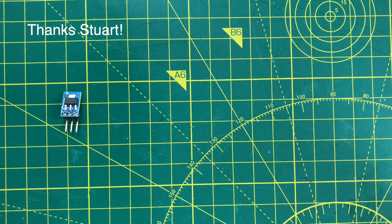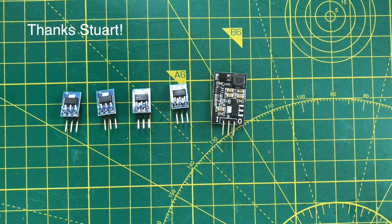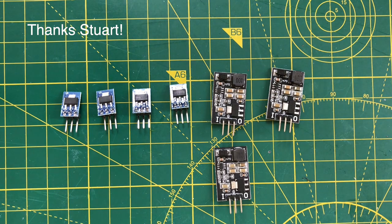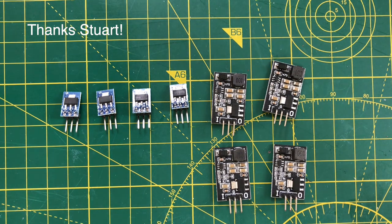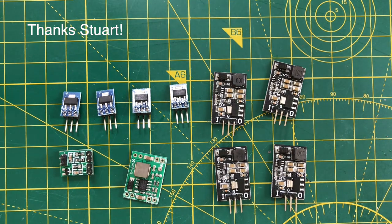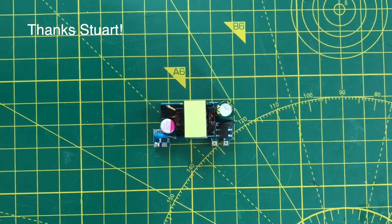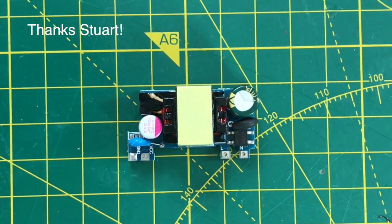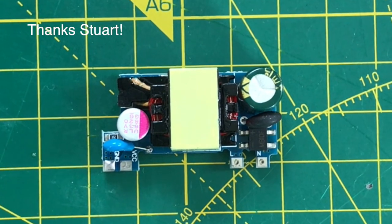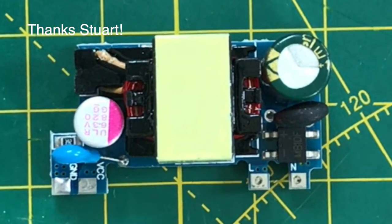We've got a good selection of linear regulators. These are really handy for audio projects where you want to try and isolate the power supply for sensitive microphones and amplifiers from the noisy ESP32. We've also got a few DC to DC converters — some nice little boards and the classic LM2596. There's also a little switch mode power supply for connecting to the mains. I normally try and steer clear of mains voltages, but this could be handy at some point for a standalone project.